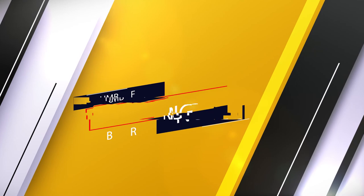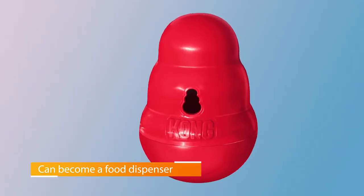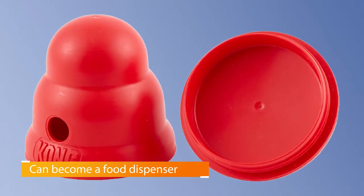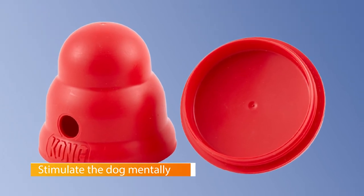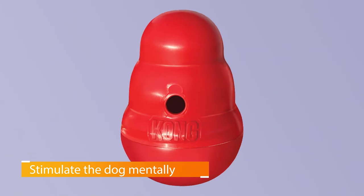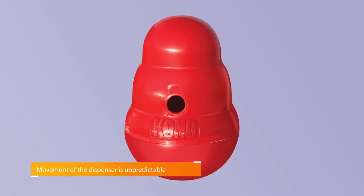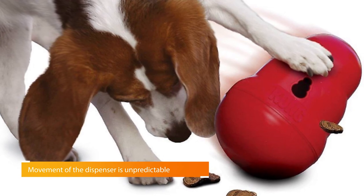Number five: the Kong Wobbler Toy. It is an action-packed dog toy that functions as a food dispenser to stimulate the dog mentally. The toy sits upright and is not easily nudged by your dog's paws or nose — it only dispenses treats as it spins, wobbles, and rolls. The movement of the dispenser is unpredictable and keeps the dog's natural instincts in check, making it challenging for pets to get the treats dispensed.